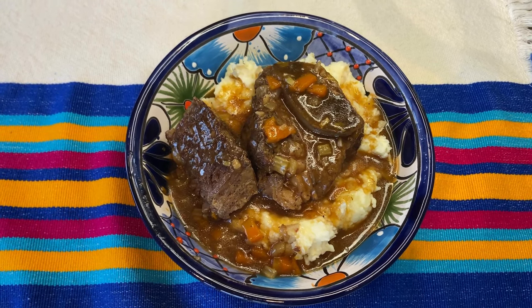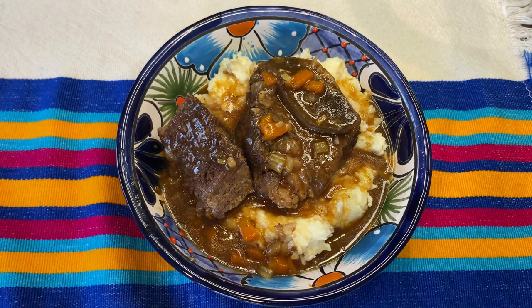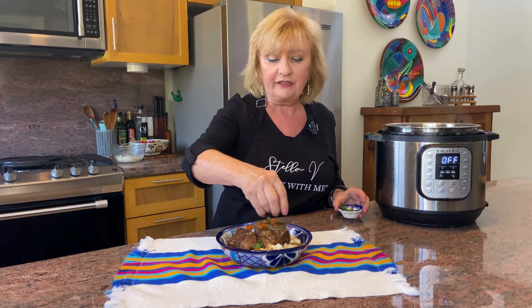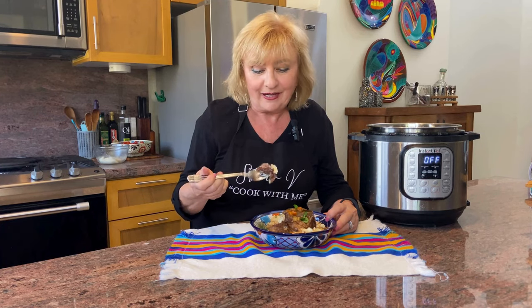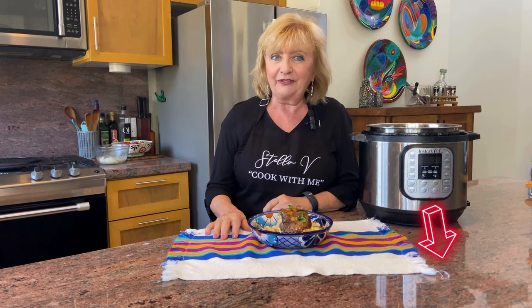And there we have it — absolutely fall off the bone, delicious. The depth of flavor is incredible, the smell is amazing and I can't wait to dig in. The final garnish: just some fresh flat leaf parsley. And here's what we've been waiting for — absolutely delicious. Save yourself 4 to 5 hours — beef short ribs in the Instant Pot in just an hour and a half. Cook with me, I'm Stella V. If you like what you see today, make sure you hit that subscribe button and the next video is right here.